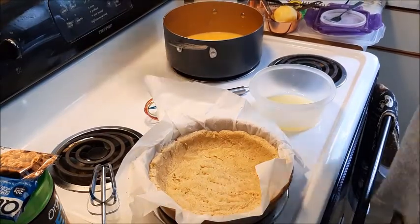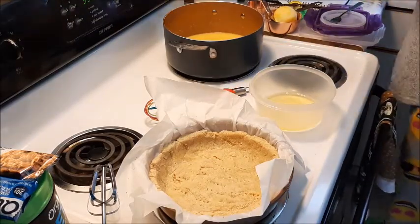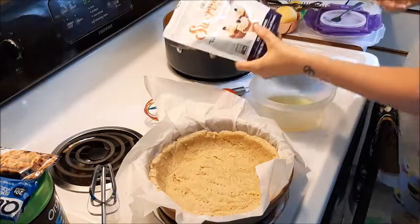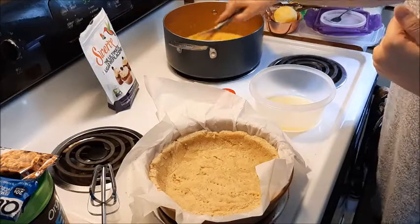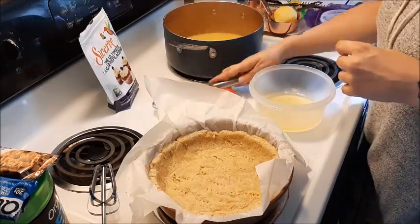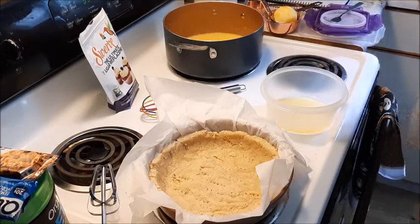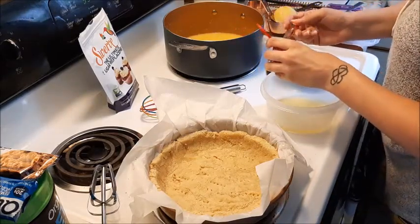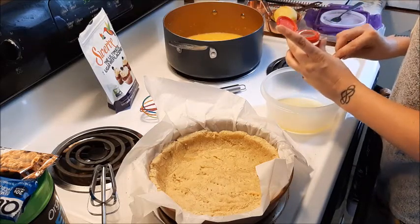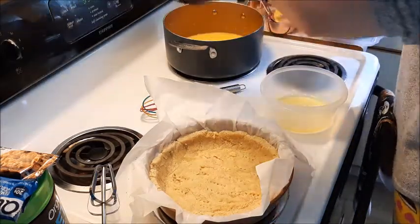While that is simmering, we're going to do the meringue that goes on top, so I'm going to need cream of tartar and my powdered sweetener — I'm using Swerve. Stir occasionally — this is thickening up really, really well, but you don't want it to burn. So you have your egg whites — make sure they're room temperature, otherwise they will not whisk. We're going to do a quarter teaspoon of cream of tartar. Things just don't want to come out of containers today. We're going to do half a cup of confectioner sugar.